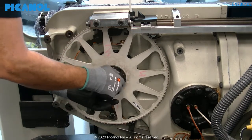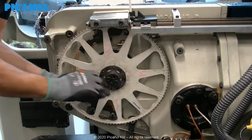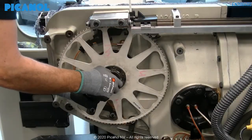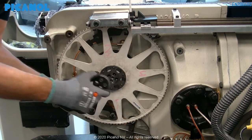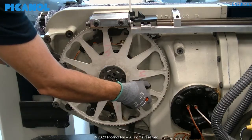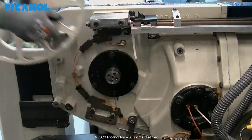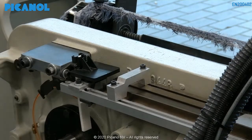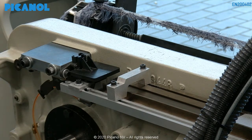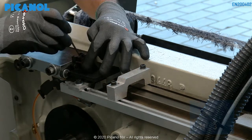Remove the holding clamp on the rapier wheel. Remove the rapier wheel. Take the lubrication pin out. Now you are able to remove the lubrication pin support.